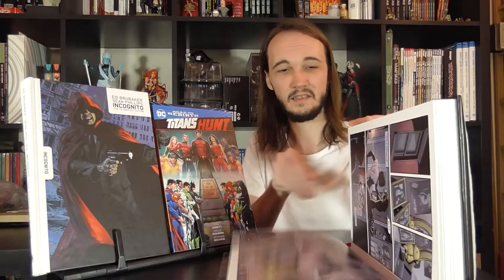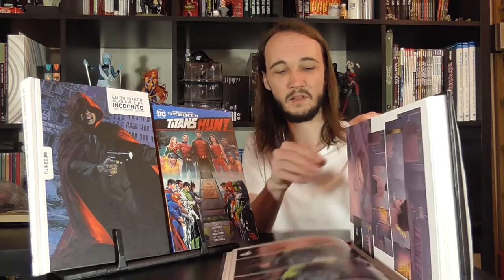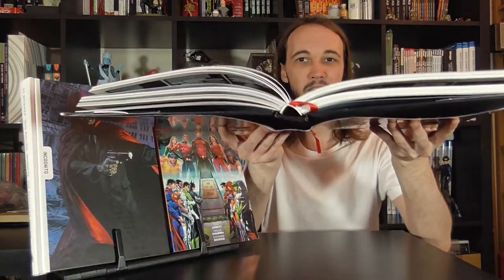Again, with these books you tend to find the bind is really good. These particular Dark Horse ones all have a ribbon as well, which is really cool — so you don't need to carry a bookmark. And these things lie out really well if they've got a decent sewn bind — the bind just lifts up really nicely.